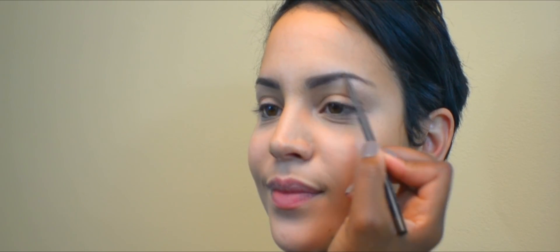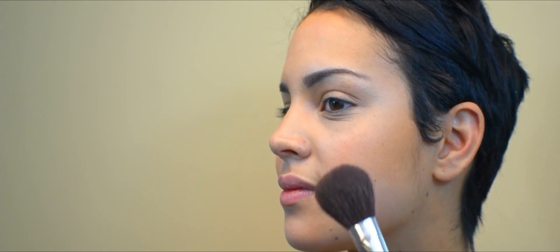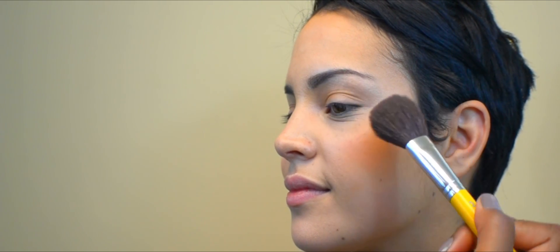No look is complete without tamed eyebrows. Fill in sparse areas with an eyebrow pencil that is about two shades lighter than your natural hair color. Since we completely evened out the skin tone, we want to put its natural color back in by adding blush.